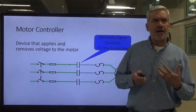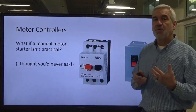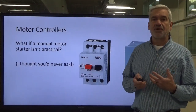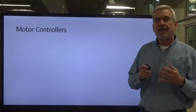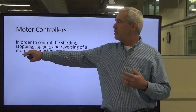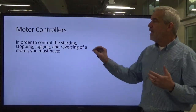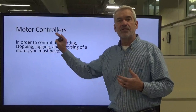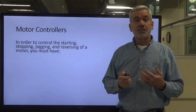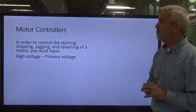What if a manual motor starter is not very practical? Well, we've got a solution for that — we're going to be using the magnetic motor starter. This system allows us to start, stop, jog, reverse, and also run the motor in its normal capacity. But in order to be able to do any of these functions, we've got to have a series of different components. We're going to discuss these components one by one and then go into detail with each one of them.